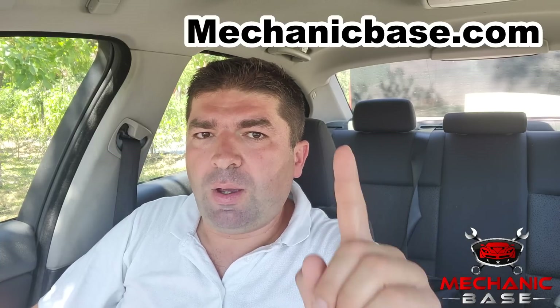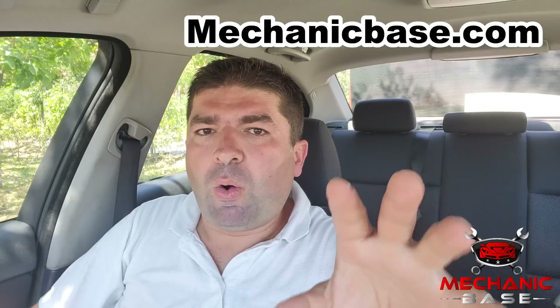So there you have it — now you should know everything about oxygen sensor issues and how to fix the problem. If this video helped you with your own car, give us a thumbs up and subscribe to our channel. But if it didn't, there might be something else causing the issue. To continue troubleshooting, visit our site mechanicsbase.com or check out our other videos on this YouTube channel.